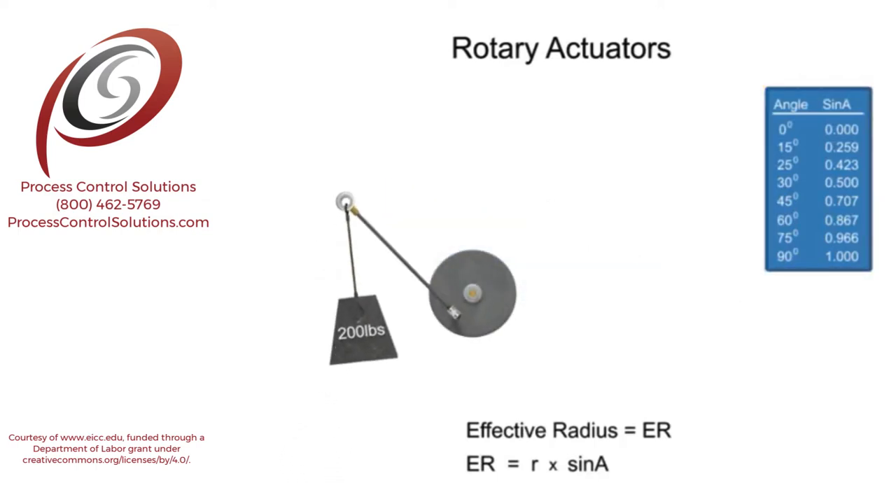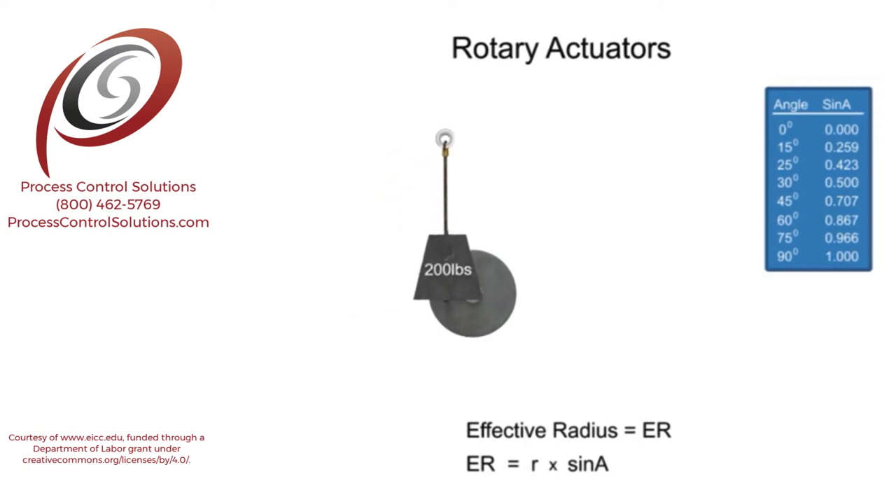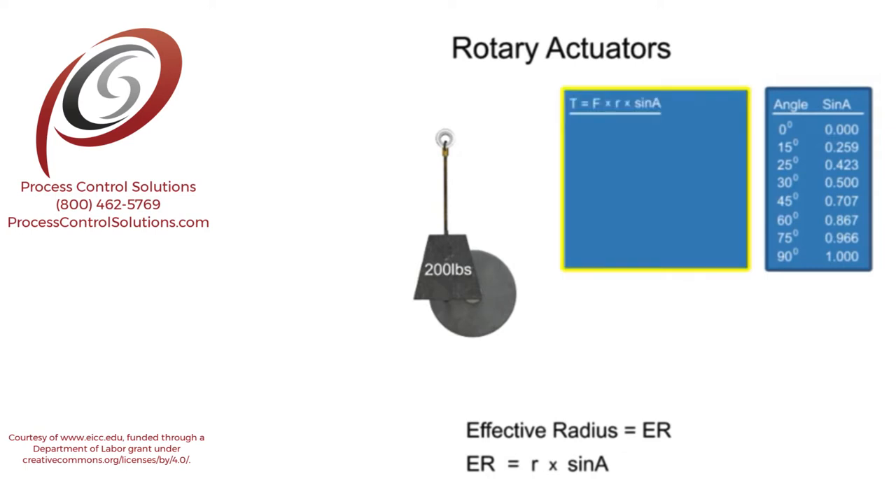When the lever arm is in the vertical position, the angle between the rope and lever arm is 0. The sine of angle 0 is also 0. Therefore, when the lever arm is vertical, the torque will be equal to 0.